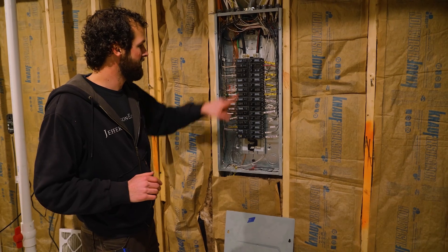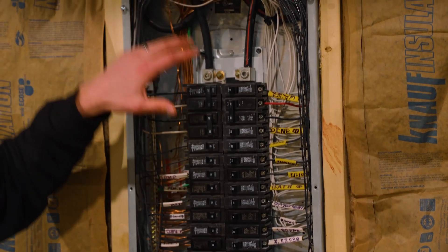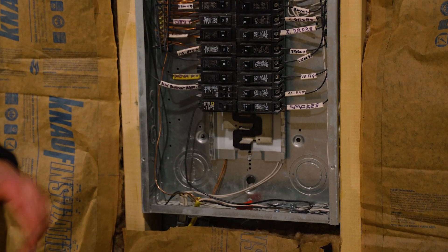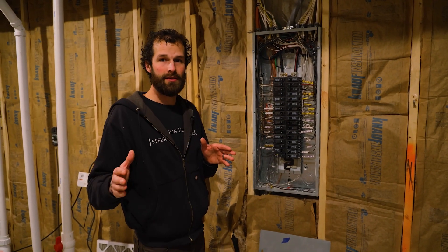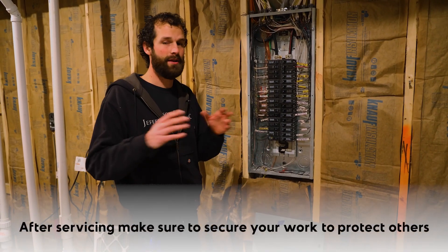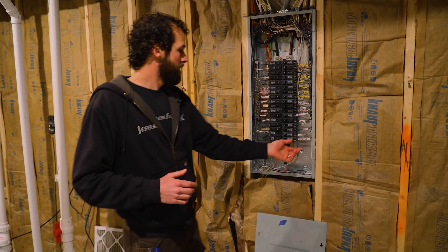All of these terminals down the left side and the right side of the panel are live and hazardous. The main terminals for the incoming conductors at the top of the panel are live and hazardous, and the stabs on the bus down here are also live and hazardous. Anytime you're working on electrical equipment and you step away, you should protect it — if there are other people in the construction space, residence, or business, protect the exposed live parts for personnel safety.